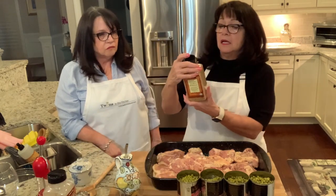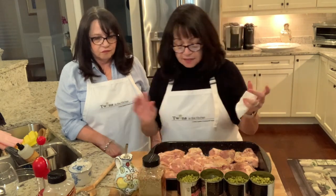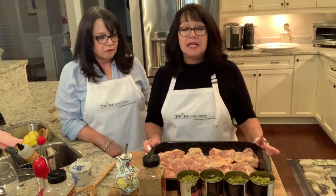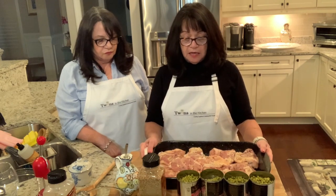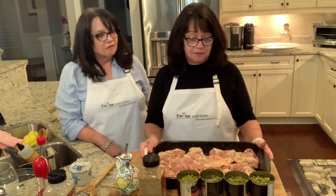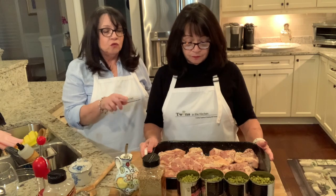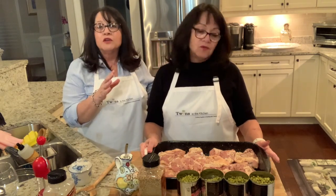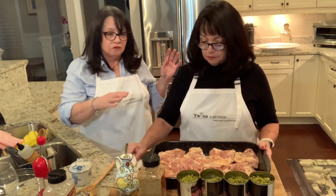Add a little ground black pepper, some garlic powder sprinkled across everything, and again the organic no-salt seasoning sprinkled all over. Once that's done it's ready to go into the other pan once the potatoes and onions are ready. Note: we season the second side — the other half — after the first 20 minutes of cooking when we flip the chicken.